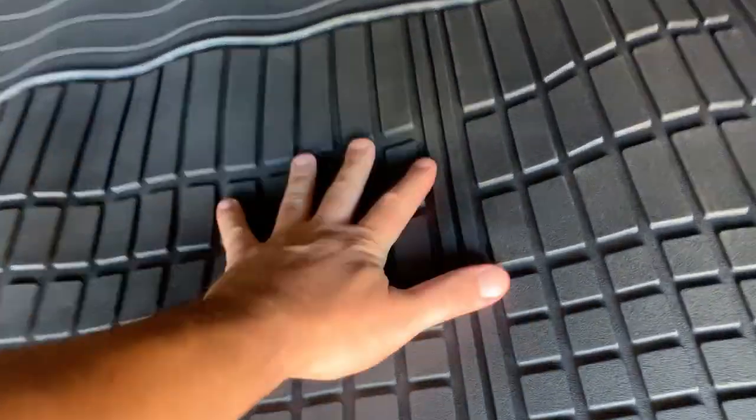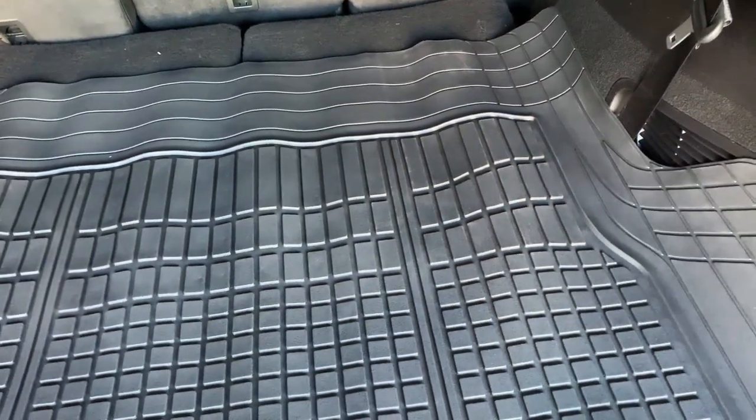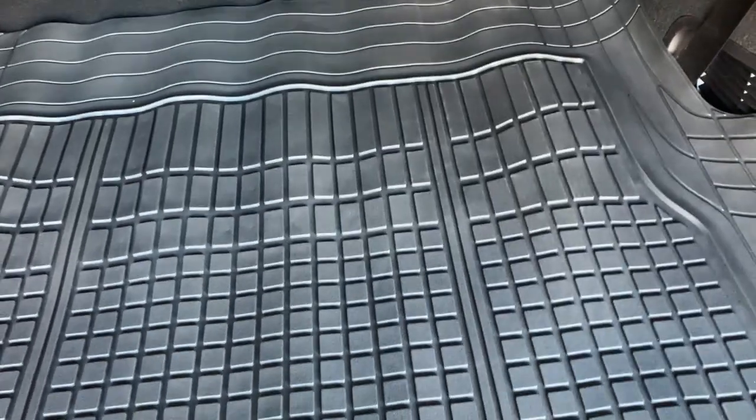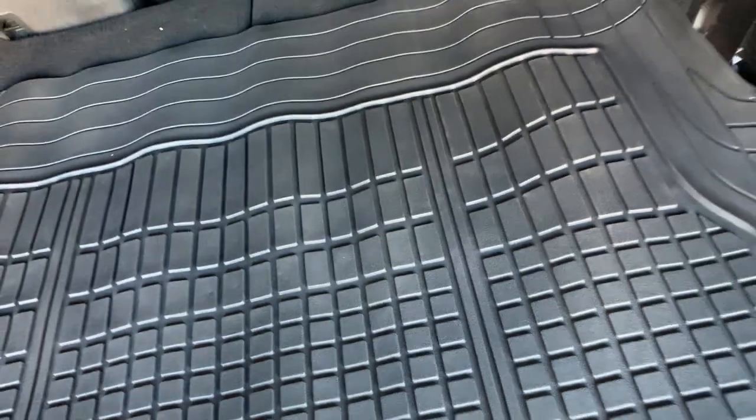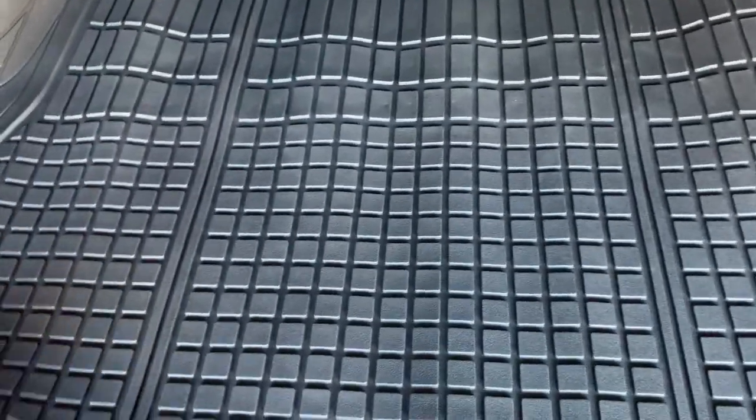Another nice thing I like about this is that we had a picnic somewhat recently and some lemonade spilled and it basically puddled up inside here. We were able to just yank it out of the car and clean it up easily.